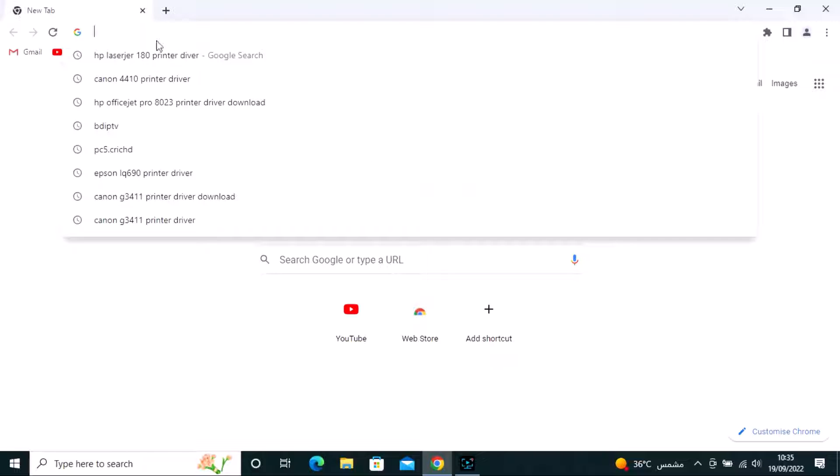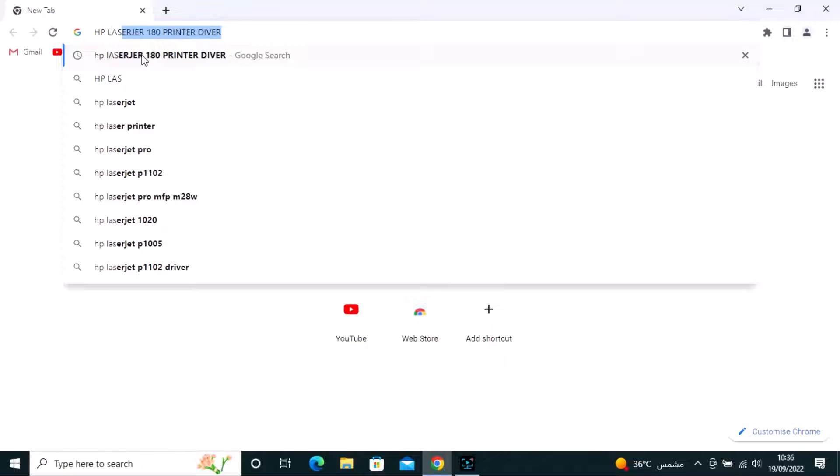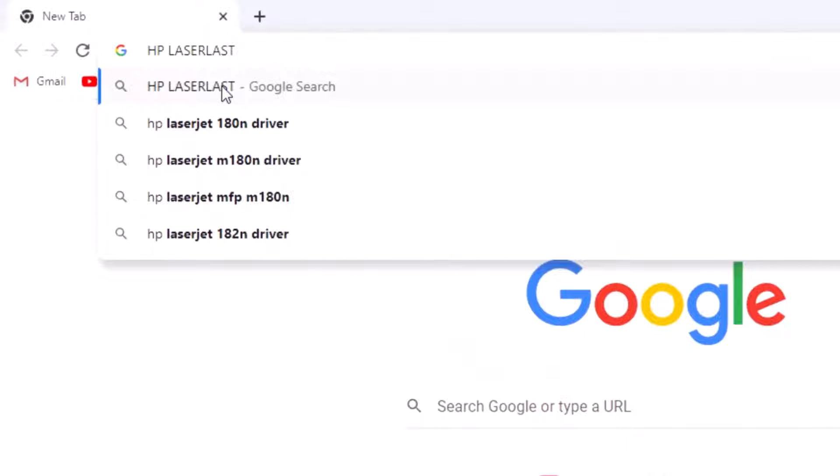Hi, I am Sabir from TechFicture. Today in this video I will show you how to install HP LaserJet ProColor 180 printer driver on your laptop and computer.